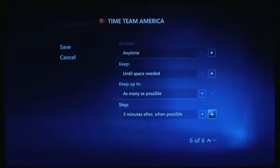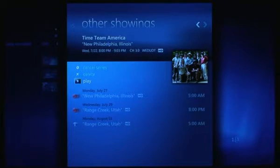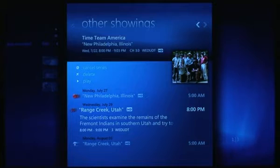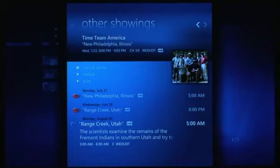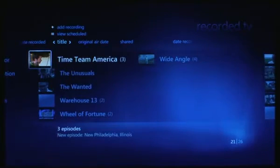You can set all your series to always record an extra three minutes of each show, but now you can do it 'when possible' — so if there's a tuner conflict right after, it will automatically resolve that conflict by not recording that extra three minutes. Going back, you can see other showings and future episodes including when they're going to air and whether they'll be recorded. The three red circles just like Vista indicate a series recording, and when there's an exclamation it means the episode will not be recorded because it's a rerun that's already been recorded. That's pretty much what's new in Recorded TV.